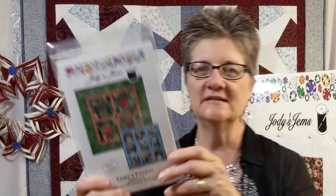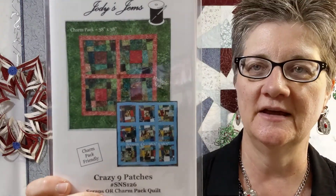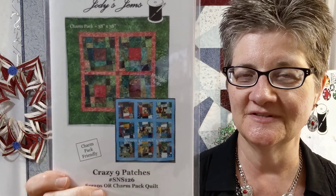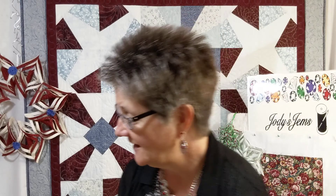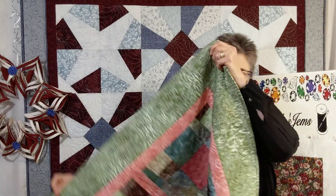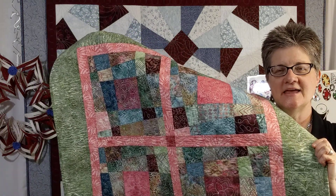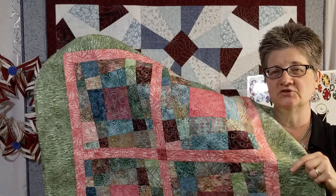The sister or cousin to that is the Crazy Nine Patches, which is making nine patches and then stack and slashing those. That one's really fun. Again, I did it with charm packs — this is one charm pack right here and you get this size. I love this. You can do it in scraps, you can do it with charm packs. Anything will work.